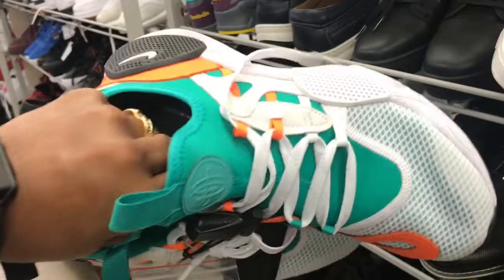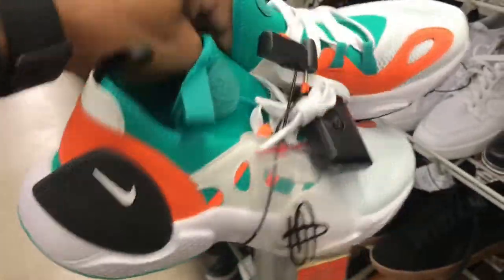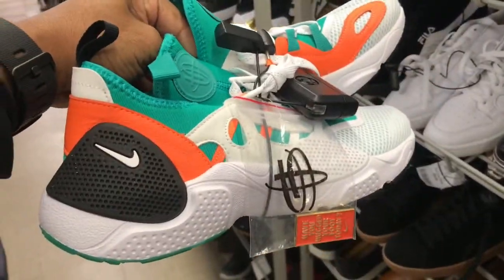Found some of these Miami Dolphins Huaraches — nice colorway. These are going to be around the same price as the others. We've seen these before in Burlington, family, but they got a plethora of these joints up in here.